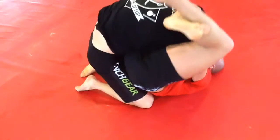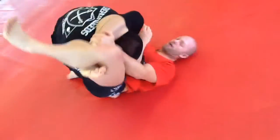Again, I'm controlling his posture, and now I'm just going to break him down the exact same way. I'm able to get up, lock it in — and that was roll number five.